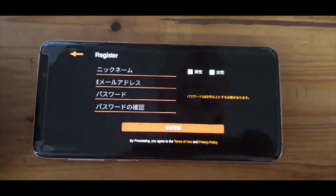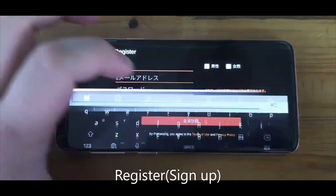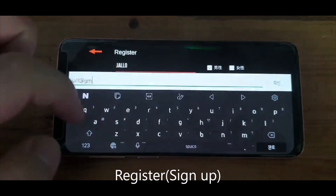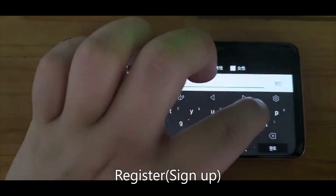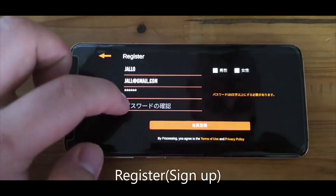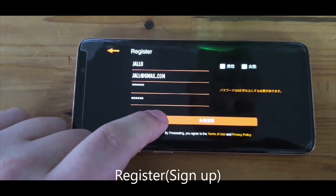Next, get started with the app by entering your information: your username first, followed by your email. After the email, put in your password and then confirm it. Once that's done, you'll be in the app.